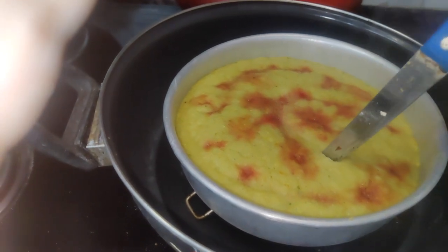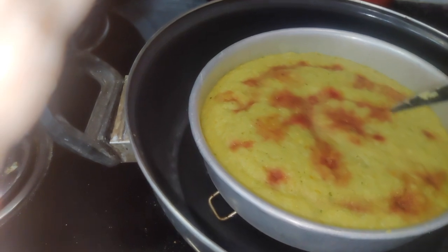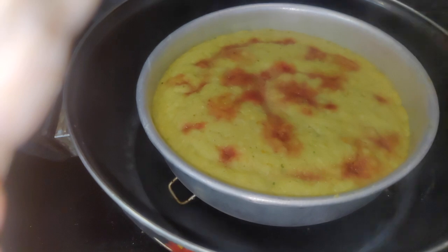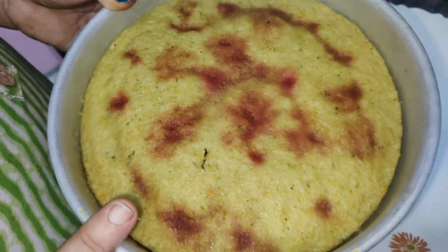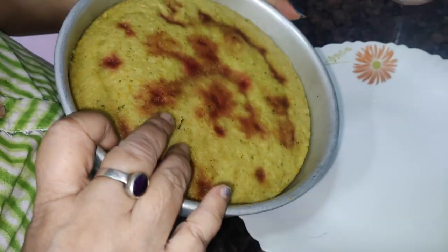Now we are checking the fruit. It is ready for 10 minutes. We are ready for 10 minutes. The fruit is ready.